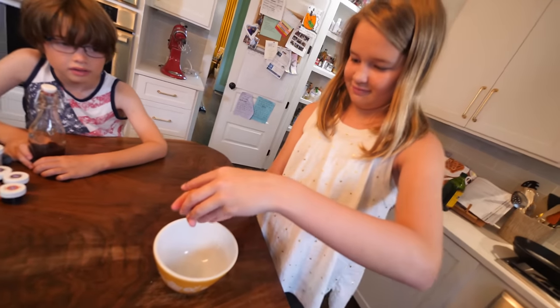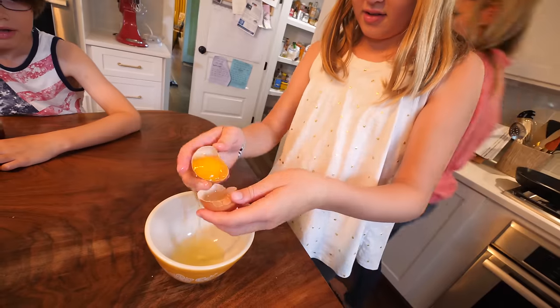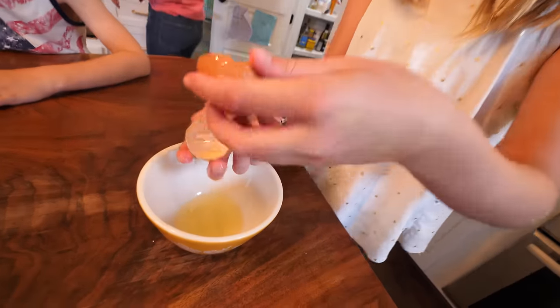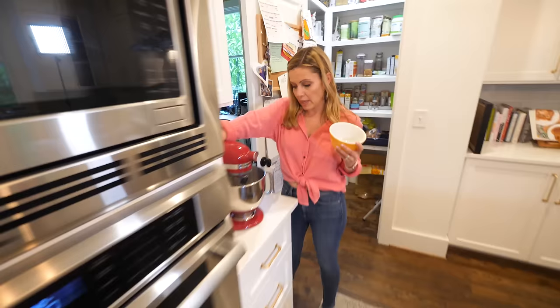We're going to try it again. Take two, Lola. This one looks better. You seem so confident in this. Wow, that is pretty good. The stuff that runs off is the egg whites. So mix this for stiff peaks — whatever that means.